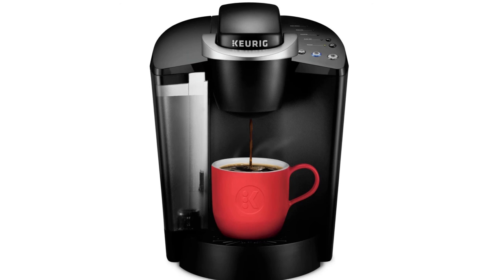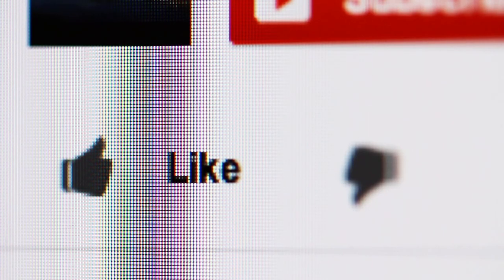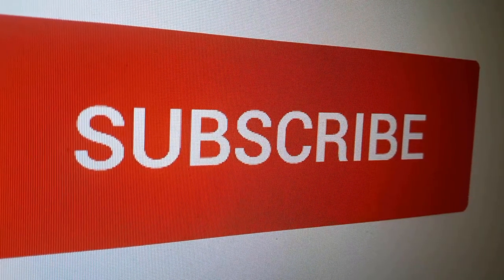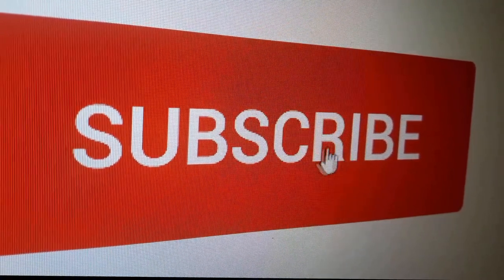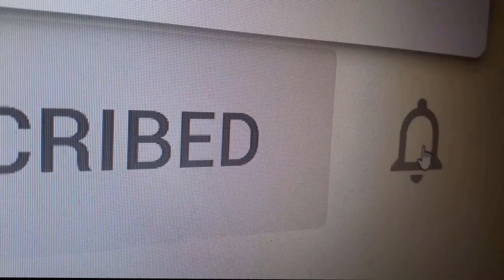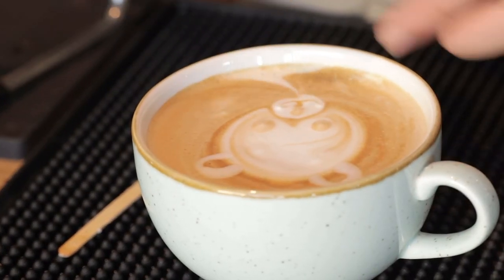We have placed the link for you in the description box below this video. Thank you all for watching. If you found this video useful, please hit the like button to let us know. We do our best to keep you updated on the latest in home and kitchen products on the market today. So if you want to stay updated, go ahead and hit that subscribe button. Finally, here are some more home and kitchen review videos we thought you might like.